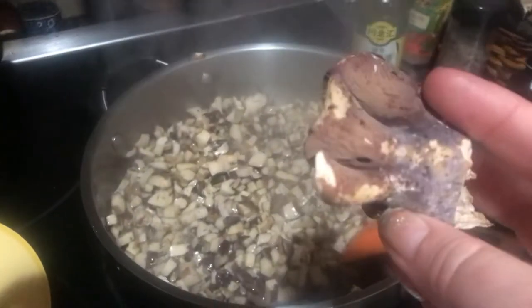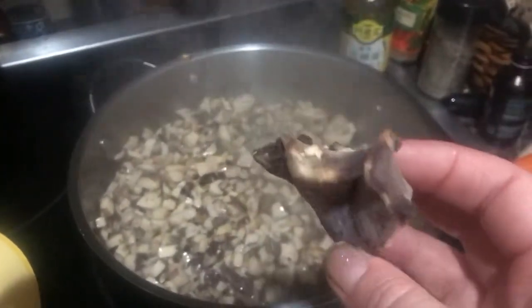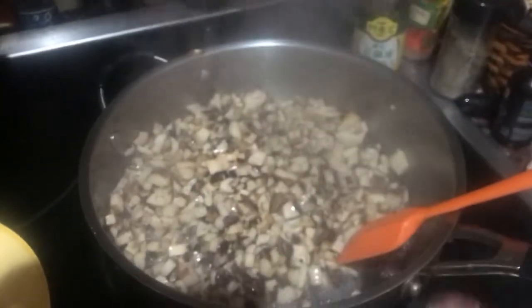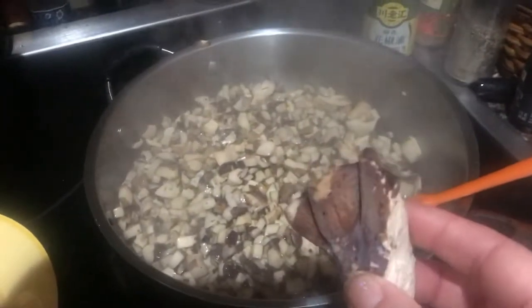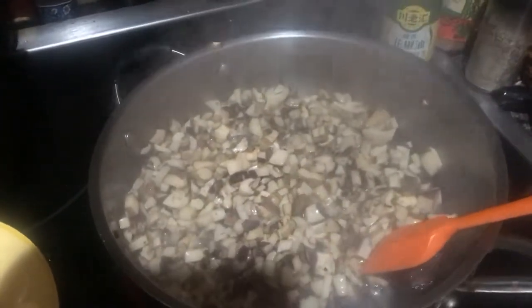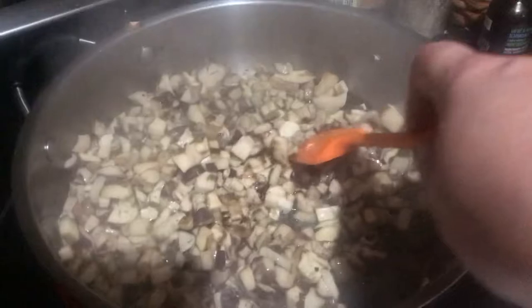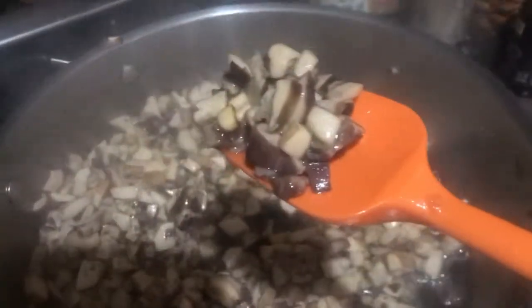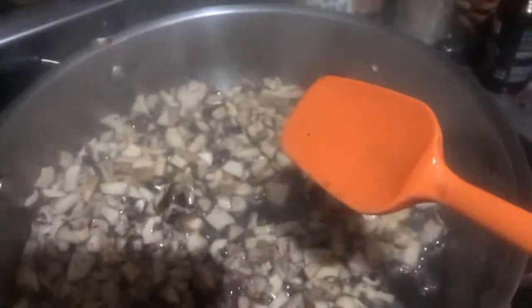These beautiful little pig ear mushrooms, also known as the purple chanterelle, because they are very purple — you need to chop them up, clean them really well, and then slice them up and chop them into little bitty squares. I found that this texture is the best shape for this mushroom.